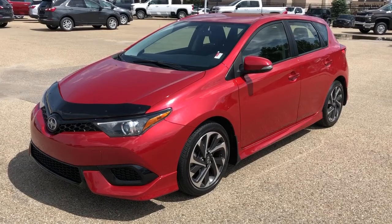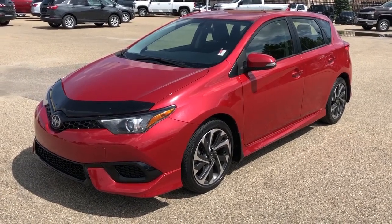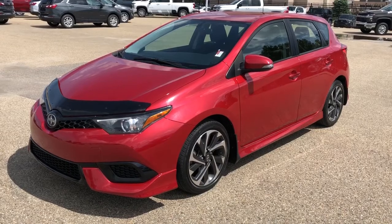This vehicle is featured in red metallic paint with our black bug deflector on the front. We also have our chrome and black alloy rims, our black cloth interior, as well as our hatchback, backup camera, and our cruise control.